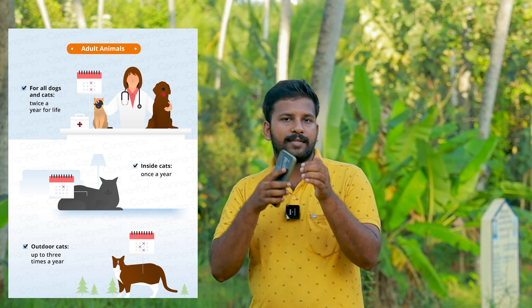First of all, they have one type of worms. They have one type of worms and one type of dogs. So let's take a look at this video.